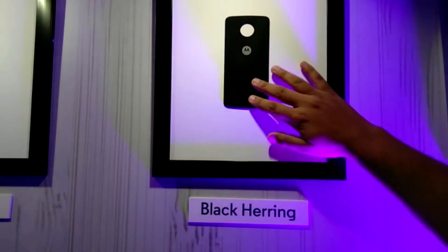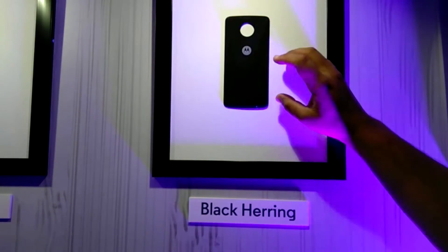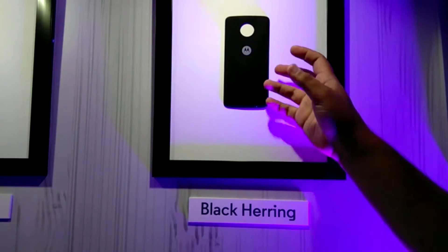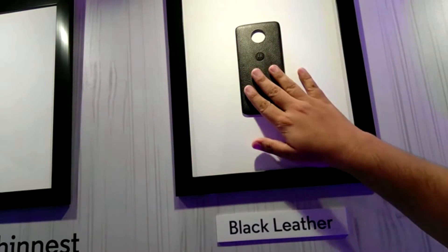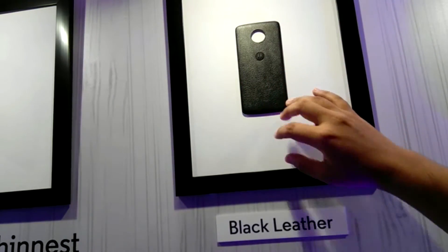We also have other implementations like this — also cloth textured very nicely. These are actually applied to the wall display so we cannot take them out and show you, but they actually feel pretty good in hand.